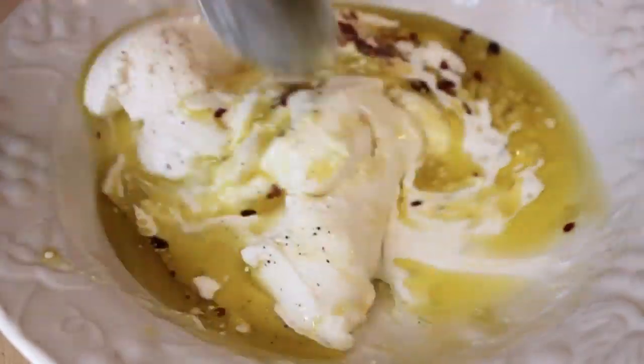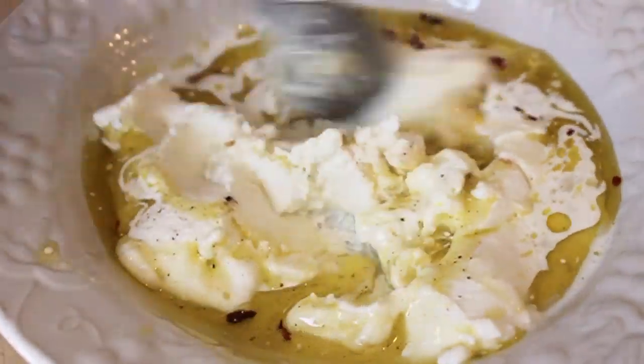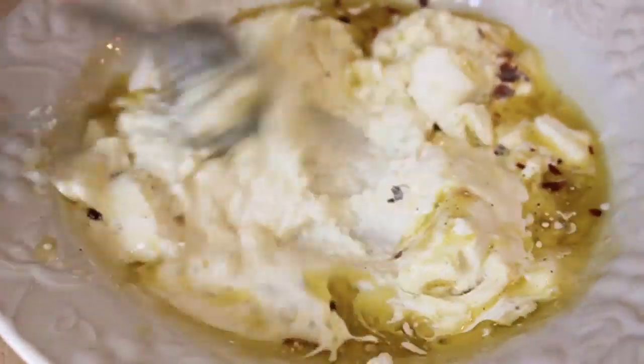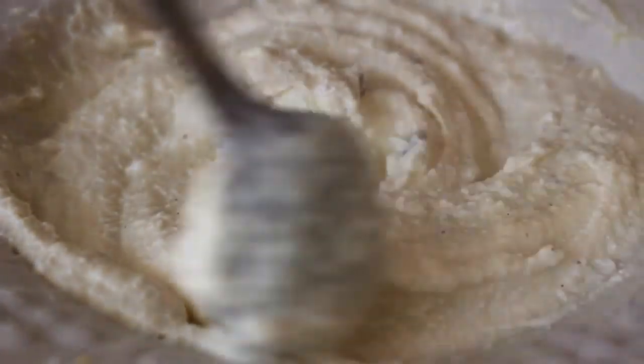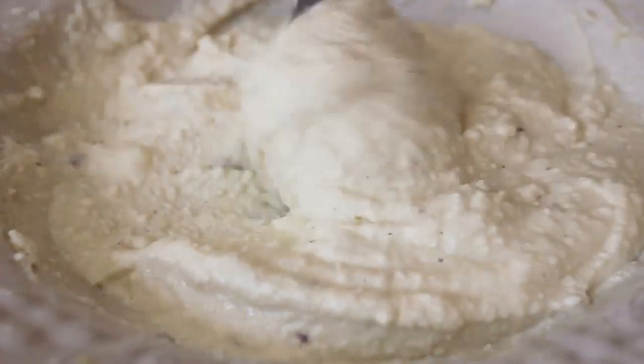We're gonna give that a mix. If you want this to take a really long time and be super annoying, use a teaspoon. Otherwise, grab a whisk and you'll be done in like two seconds. Anyway, mine was finely mixed and looking pretty good. Once our white pizza sauce is done, we're gonna set that aside and get ready to build our pizza.